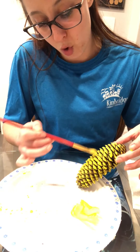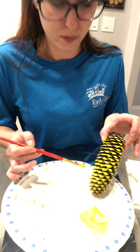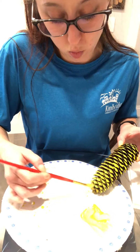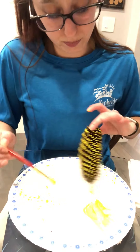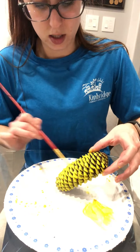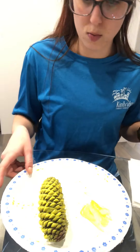Remember, the more paint you use, the longer it's going to take to dry. But that's okay — you can do more than one; you can make a family, whatever you'd like. So now that this one is painted, I'm going to put it off to the side and let it dry. Stick my paintbrush in some water and move this off to the side.